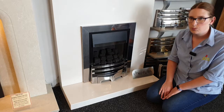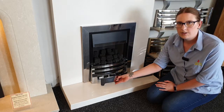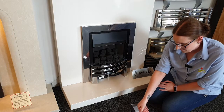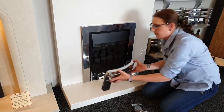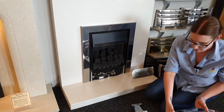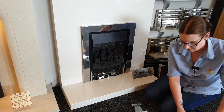First, what you've got to do is remove the bottom of your fret, then take the top part of your fret and lift that away. Obviously, make sure your fire is off and has cooled down, or your hands will get a bit hot.